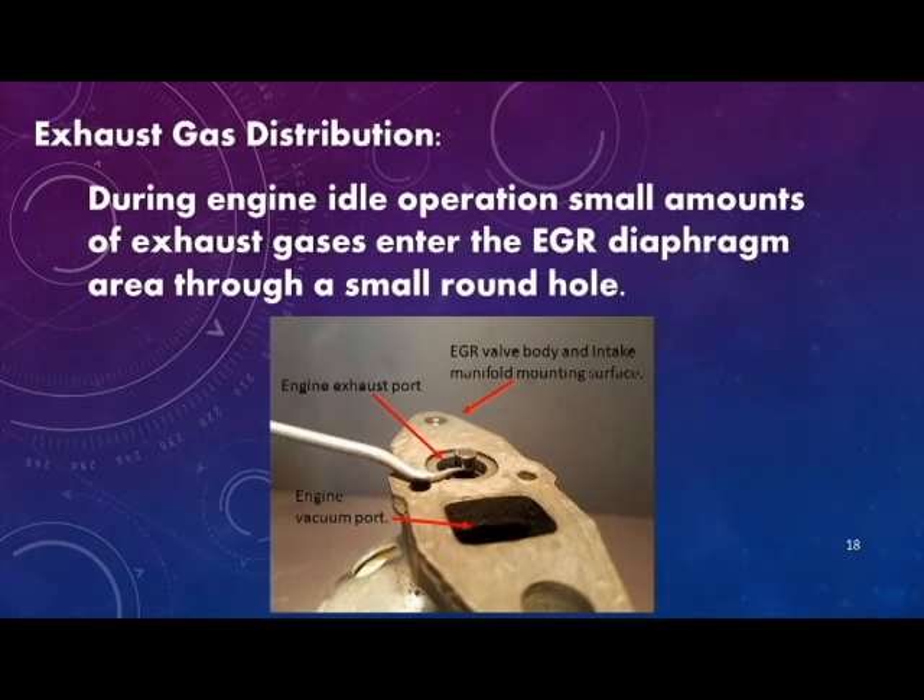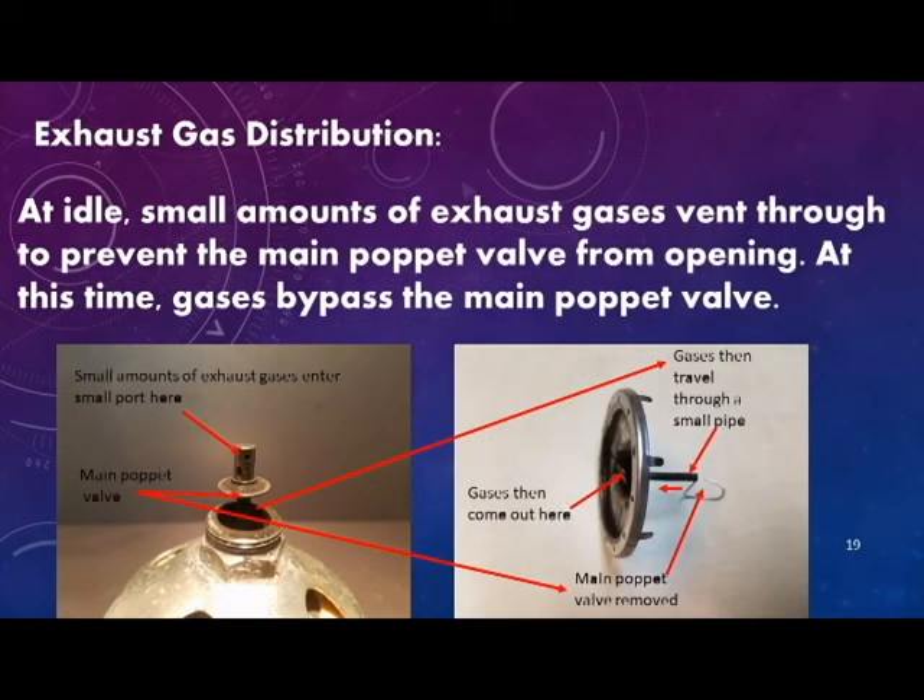During engine idle operations, small amounts of exhaust gases enter the EGR diaphragm area through a small round hole that extends into the intake manifold exhaust port. The small amounts of exhaust gases venting through the EGR valve at idle prevent the main poppet valve from opening.